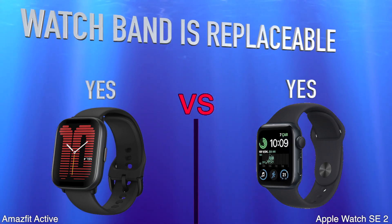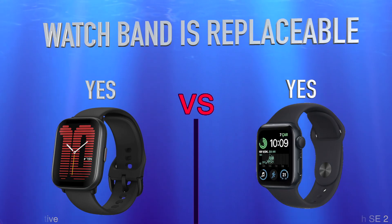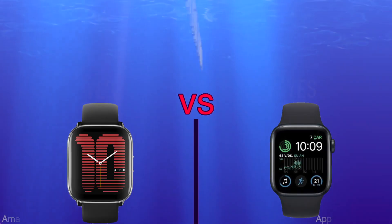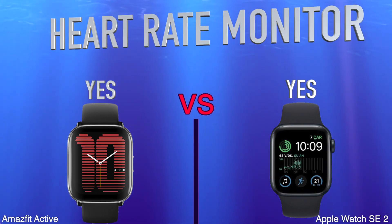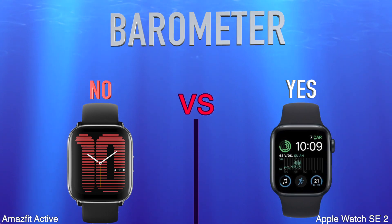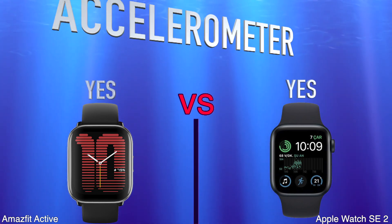Watch Band Is Replaceable. Sensors: Heart Rate Monitor, Barometer, Accelerometer.